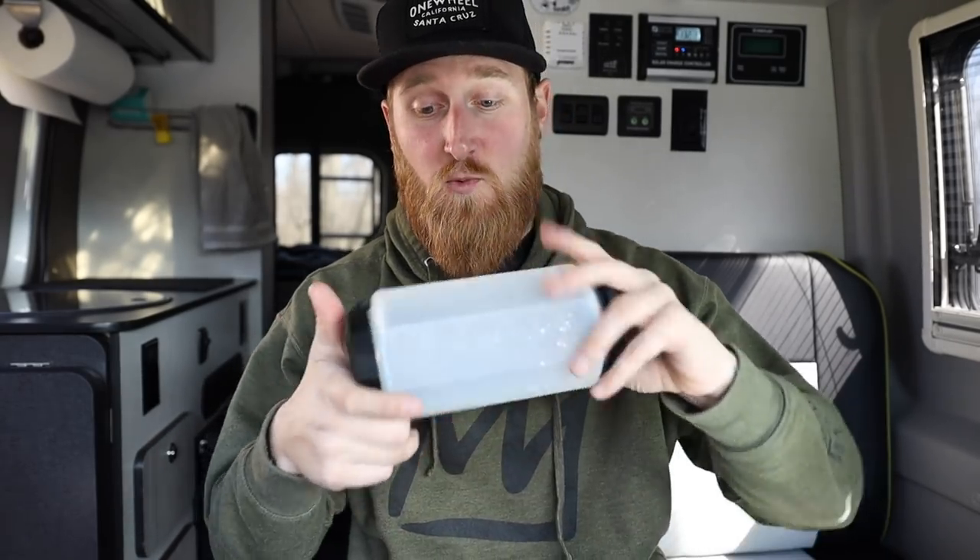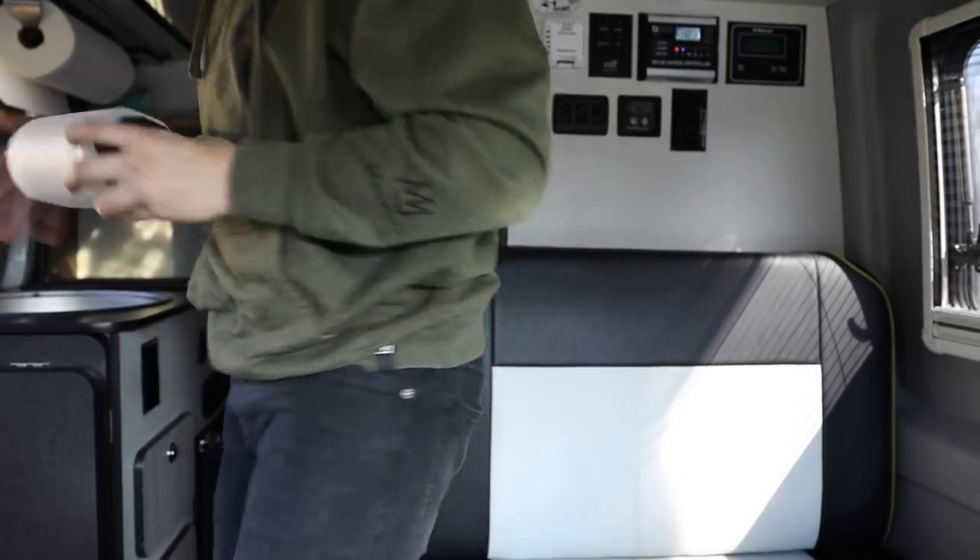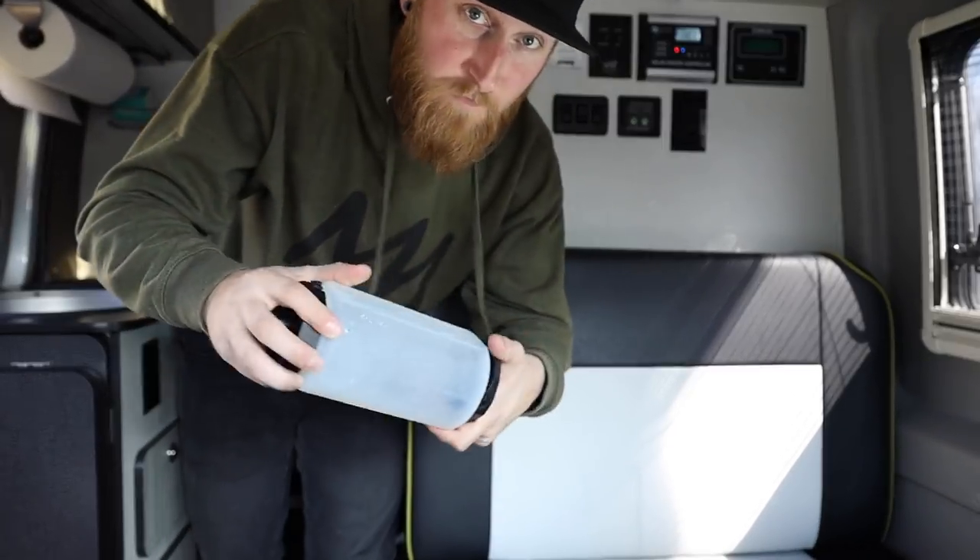Now like you guys heard in the intro, this thing can be way more than a water bottle. Thanks to its squishy body right here, this thing could even be a pillow actually. It's kind of nice, I'm not going to lie. So if you check out Model Outdoor's website, you can find a ton of information on these things and people are using them for a million different uses. I'm going to get this thing filled up with water quick and then we'll talk about some of my personal uses.